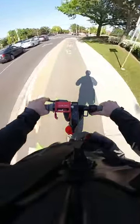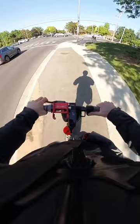What's your favourite mode on the G30? Let us know in the comments, and we'll see you on the trails.